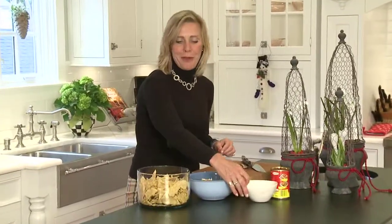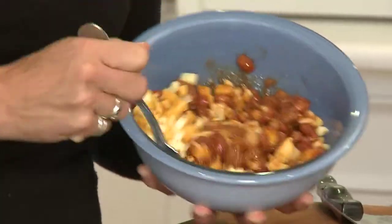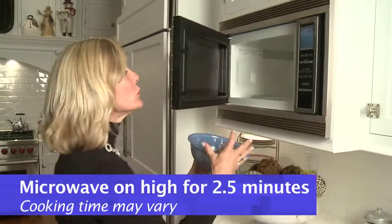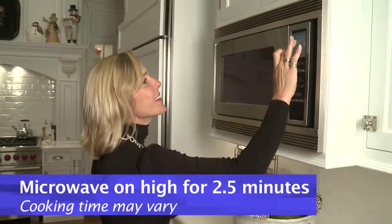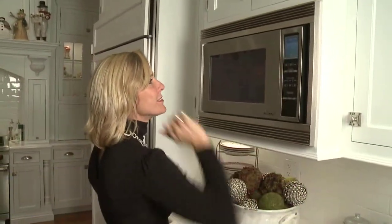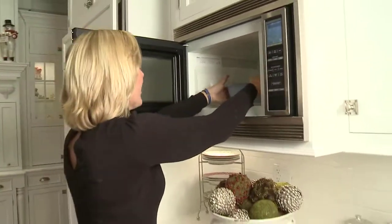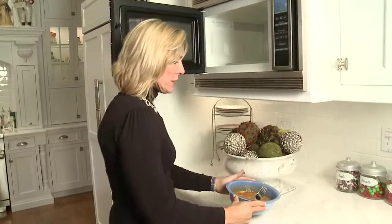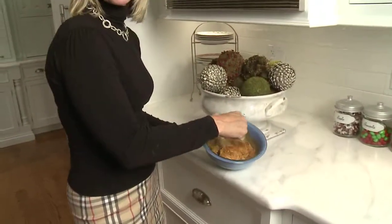Let's go put it in the microwave after we mix it up a bit. Go ahead and put it in the microwave for about two and a half to three minutes, depending on your microwave strength. Now you take it out, go ahead and give it a little bit of a stir, and let's go check it out with the chips.